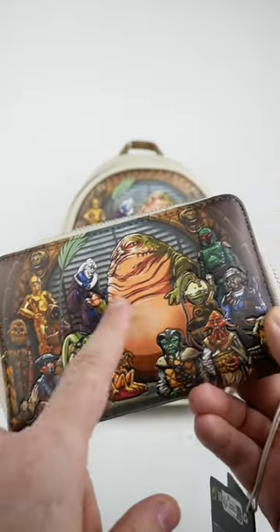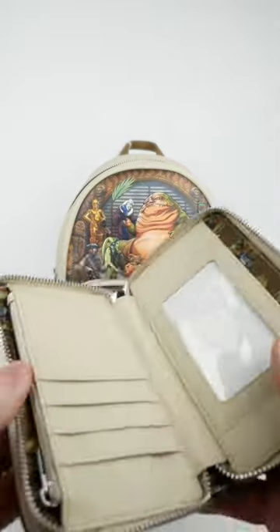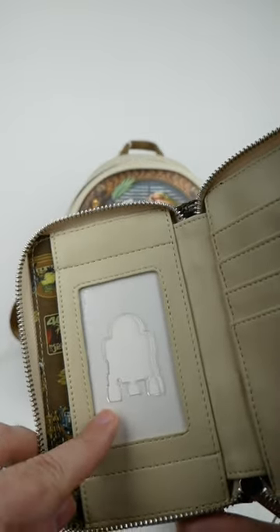They also made a wallet version of this with the same artwork on the front, Gamorrean guards on the back, the nice lining you can see in the middle, and there's even an R2-D2 shaped cutout for your photo ID.